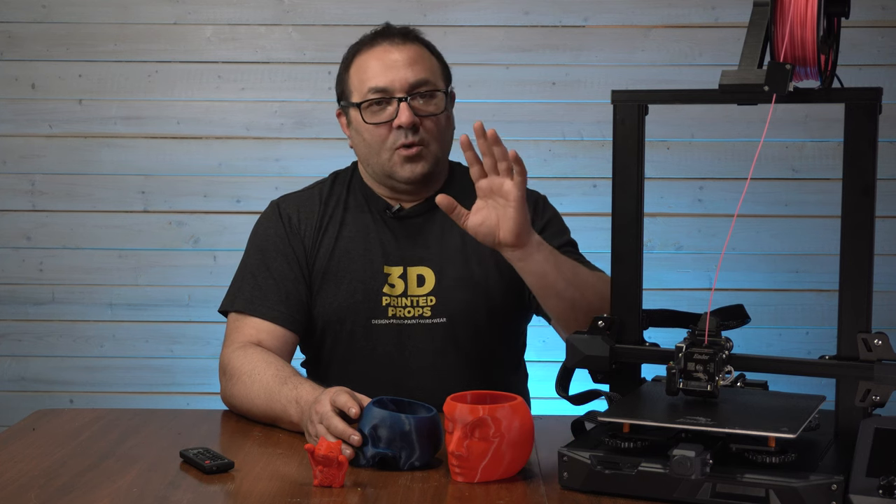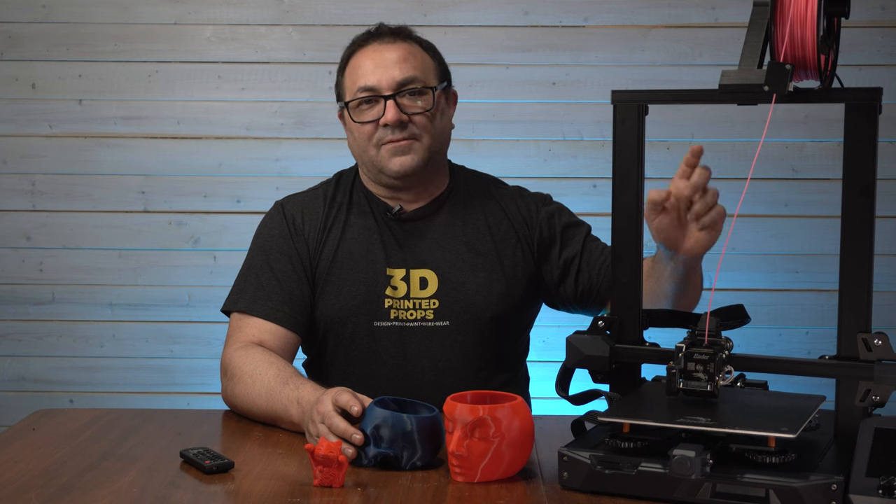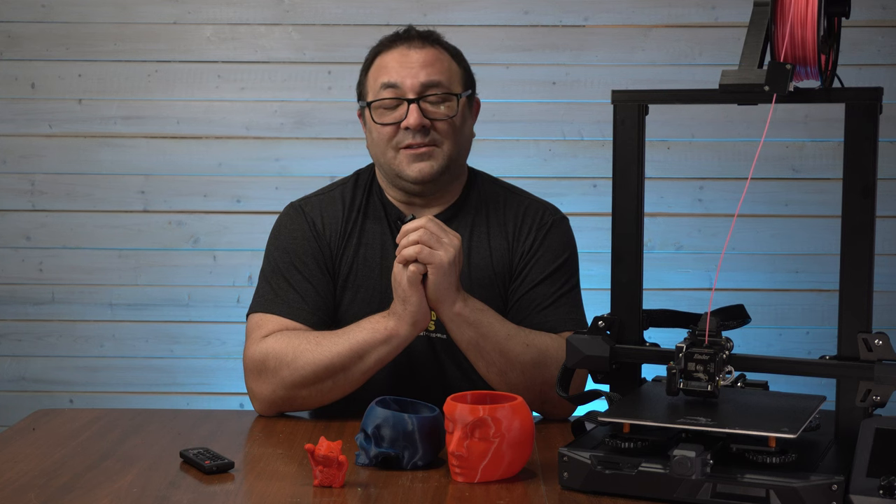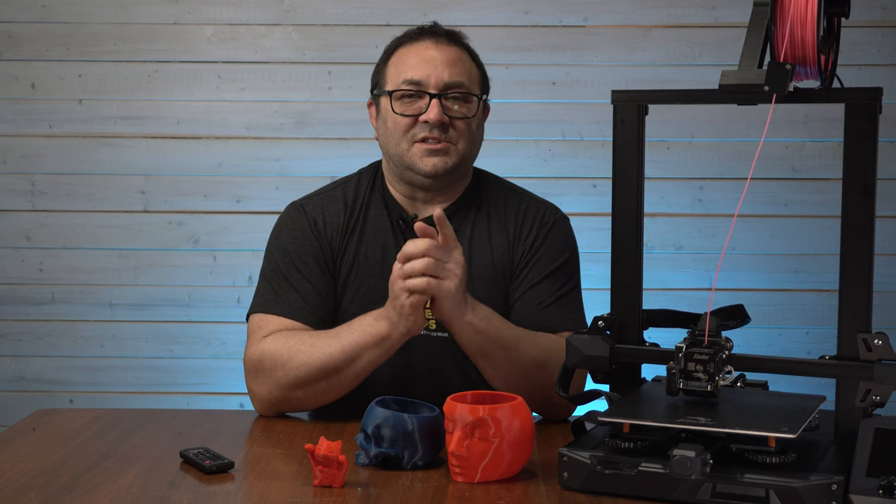I've been really into this printer and I'm going to be using it for a lot of my printing because I like all the extras. One of the upcoming videos I'm going to be working on is printing flexible filament through it — I want to test it with flexible filament. I needed to order different types, so I'm going to be running different TPUs and some Cheetah filament through it to really see what it can do. If you want to see that video and you like this one, please click like and subscribe and hit the bell. I hope you're having a great day — take it easy and I'll see you in the next video.